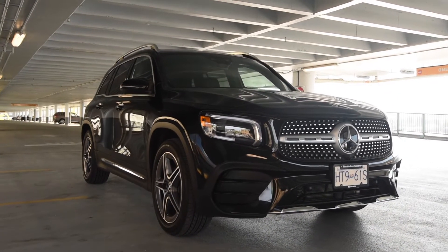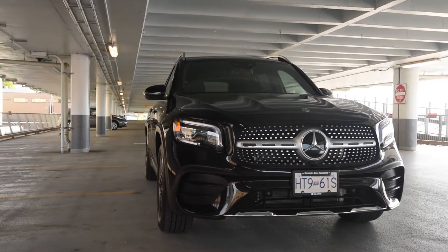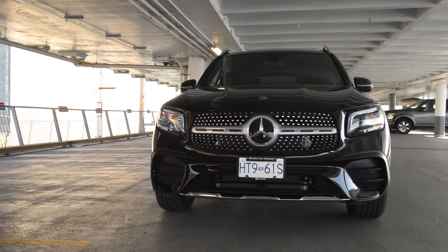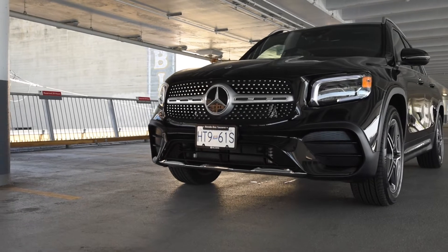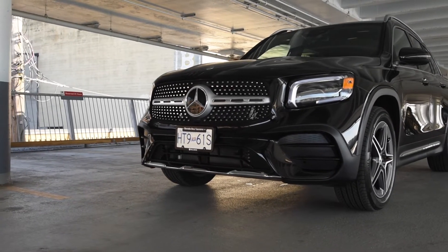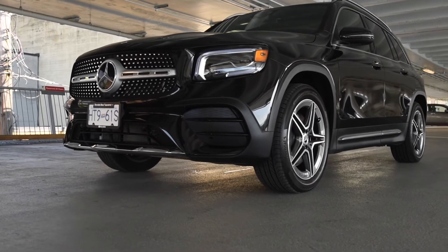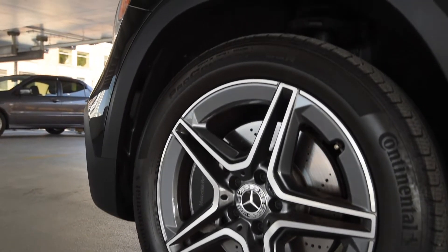The outside looks like a miniature GLS — it has a presence to it that I really like. The front end is nice and bold with those big headlamps and LED stripe. It's a very good-looking front end and I really like the hood. The two little lines on it just add a little bit more styling onto the vehicle. This particular model has the sport package, which adds a different front fascia on the bottom, as well as these really nice AMG-styled wheels. Behind those wheels, cross-drilled rotors for maximum performance.